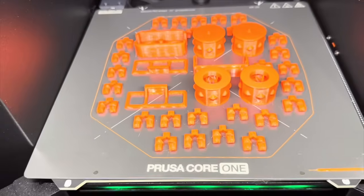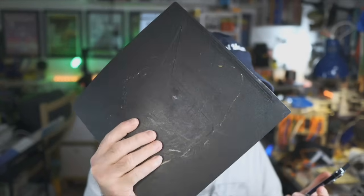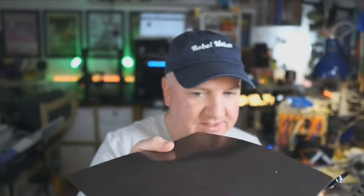The silky smooth build surface gives a really mirror-like finish on prints. Mine is brand new so there are no blemishes yet, and over time it may get a few marks — but the great thing is they're double-sided, so you can just flip it over for a pristine surface. Unlike my current Ender build plate, which has a big hole worn through and is only single-sided, the Core One's plate is fully reusable on both sides.